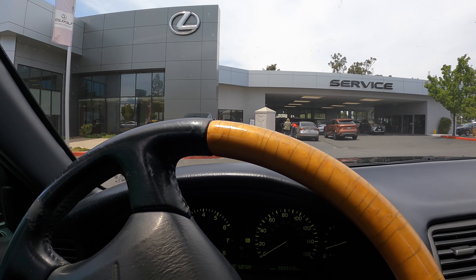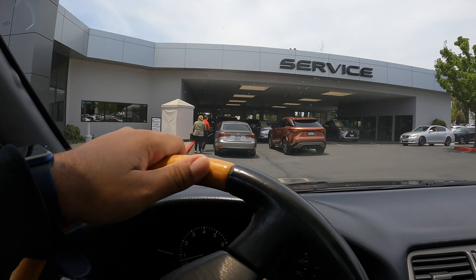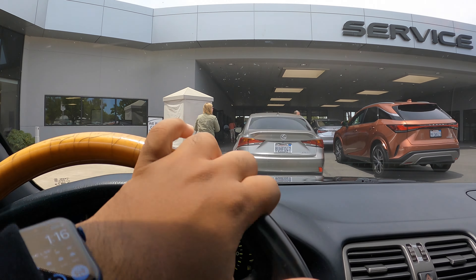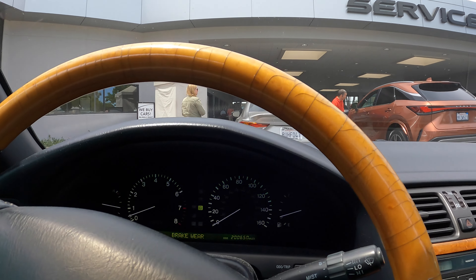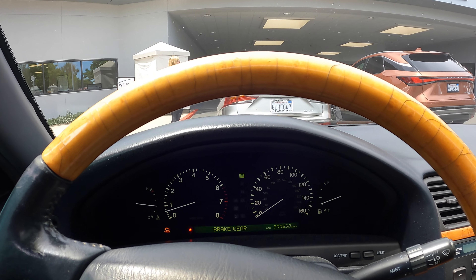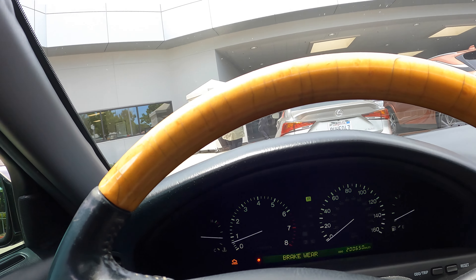We're going to go ahead and get the car checked in, talk to my service advisor, discuss the final numbers, and get this car in the shop. It's about to be the daily driver — we're about to be going on long road trips in this car, so I've got to make sure the car is good by all means.